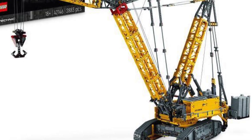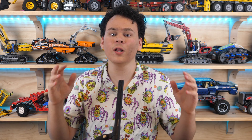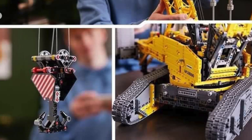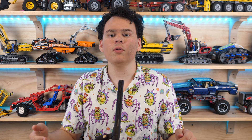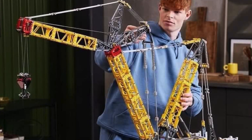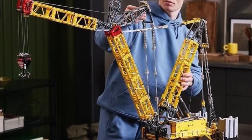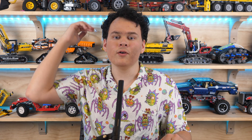Today is officially the happiest day of my life because the LEGO Technic Liebherr LR13000 Crawler Crane has finally been officially revealed. I will tell you everything you need to know about this set. It comes with 2,283 pieces, which doesn't seem like much, but it looks absolutely massive. In fact, it'll be a full meter tall, which is insane.